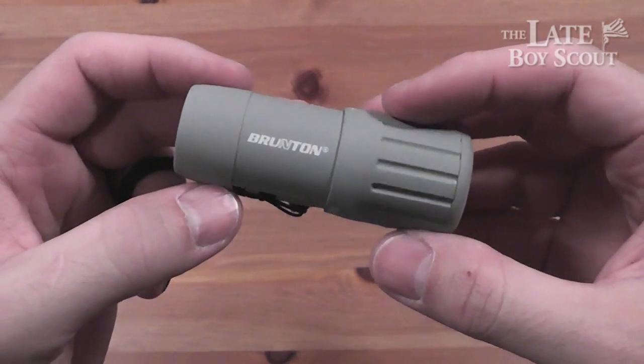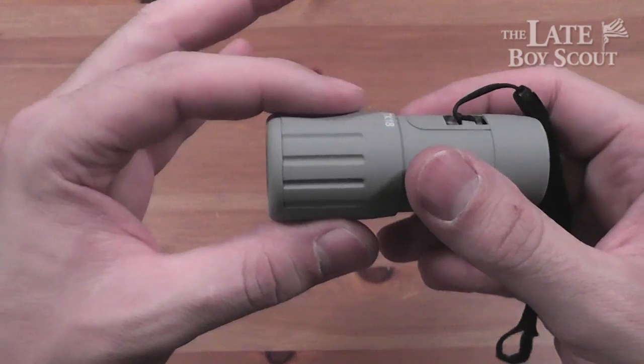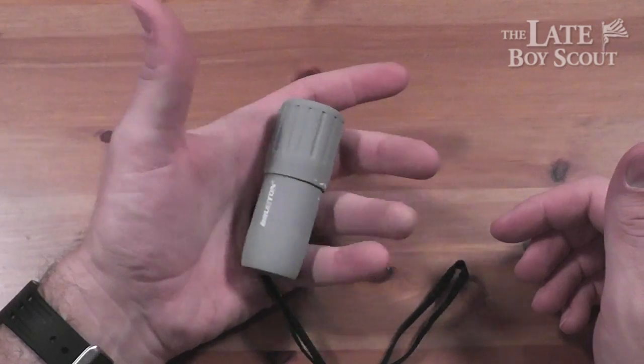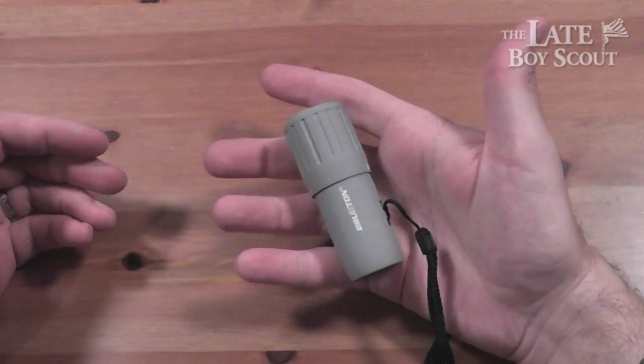The overall dimensions — it's about 1.3 inches this way and about 3.3 inches this way. And in my hand it feels pretty nice and small. And in my pack it doesn't feel like it takes up hardly any space at all.